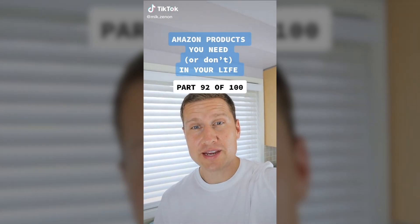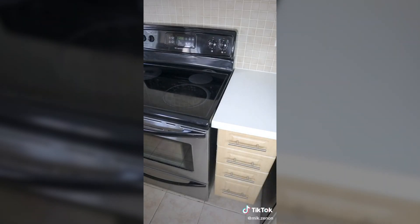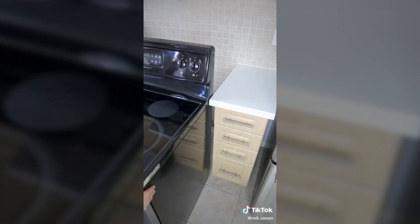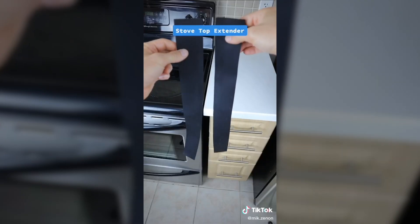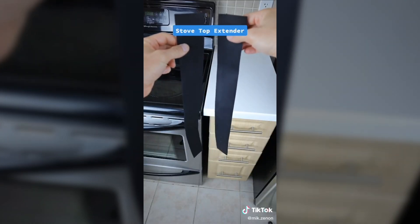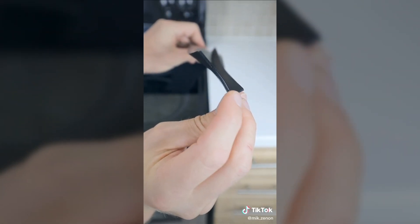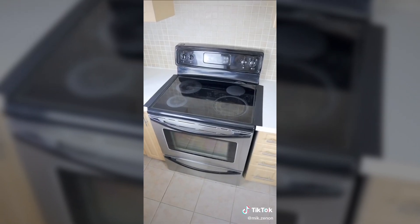Amazon products you need or don't in your life, part 92 of 100. Anyone else have the problem where the gap between your stove top and countertop is a vacuum for all sorts of food items? And when you finally find the motivation to pull out your oven to clean that space, you find countless crumbs and all sorts of other things? Introducing the stove top extender from Amazon. It's made of heat-resistant silicone material with a little vertical groove that fills that gap perfectly. You may never have to pull out your oven ever again.